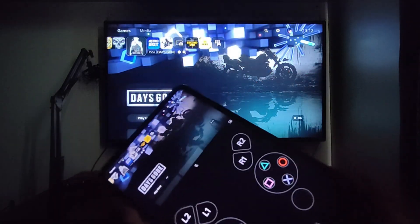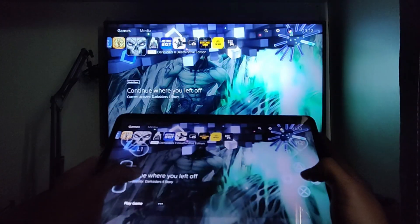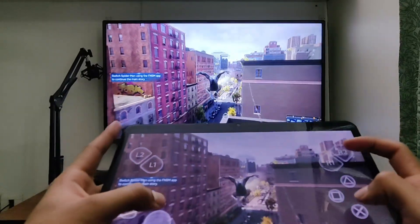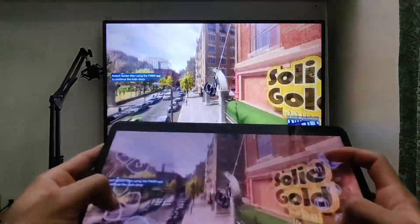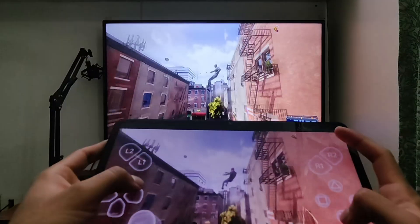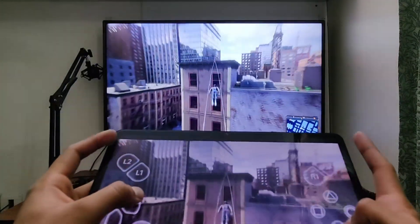As you can see, it works perfectly fine in both orientations. Let me show you that it actually works in games as well. Here we have Spider-Man 2 and you can see that I'm using my Android device to control it. How well this works depends on your internet connection. I recommend connecting both your Android or iOS device to the same network as your PS5. In my case, it works with zero noticeable latency.